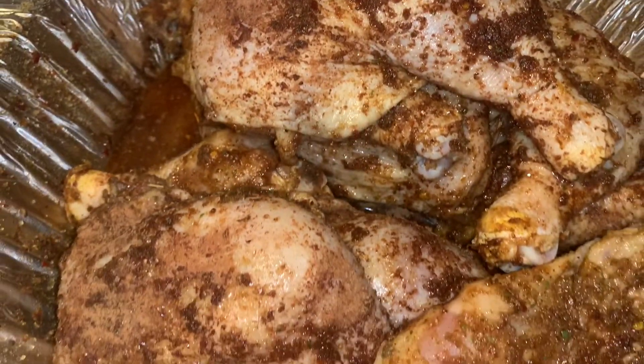All right, everybody. Chef Mufasa right back at you again. Fixing dinner today for my family. Got some chicken quarters that we're going to grill. It's already been seasoned.